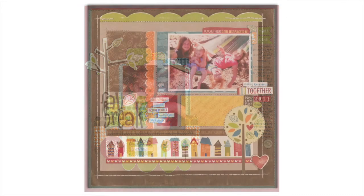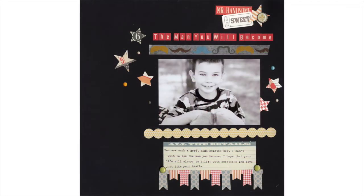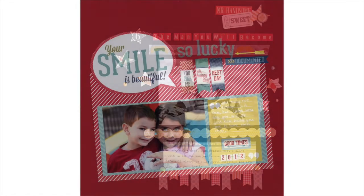You will love using this cardstock for card making, scrapbooking, die cutting, stamping, decorating, and various DIY projects and more.